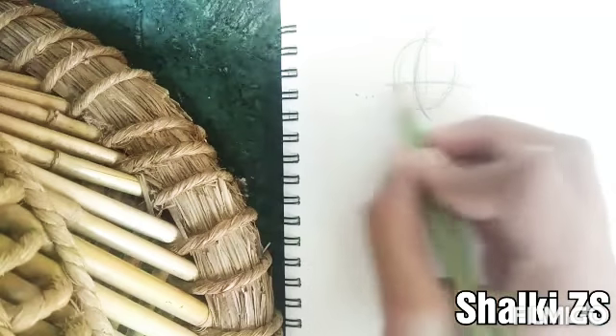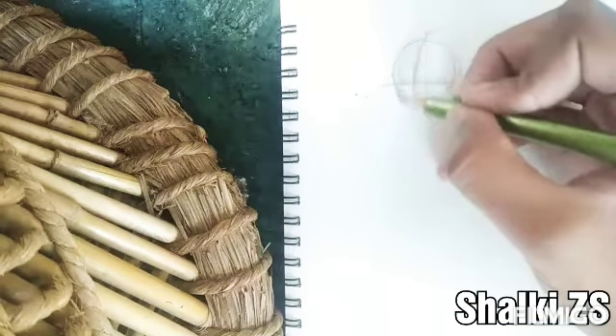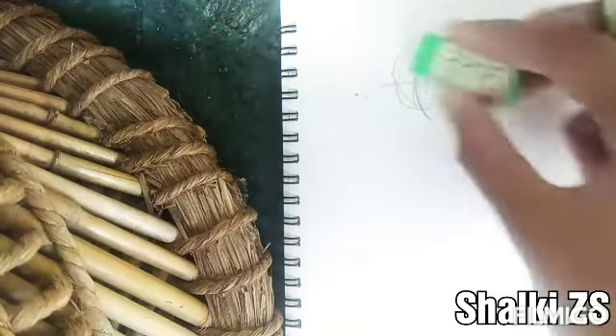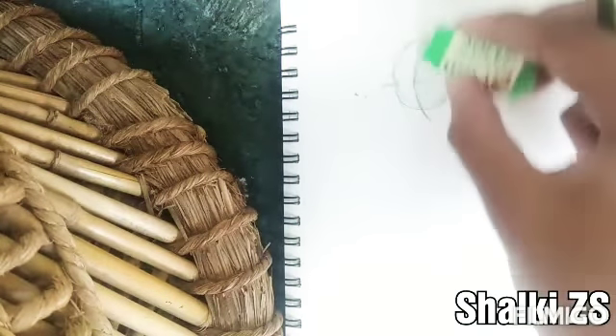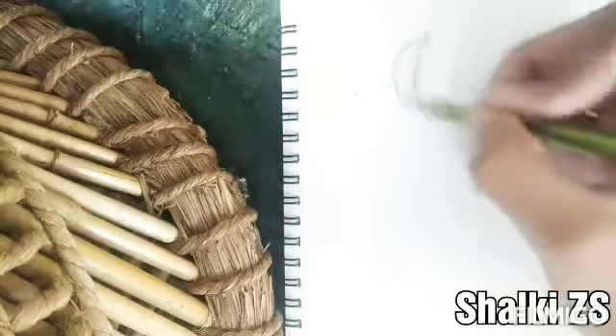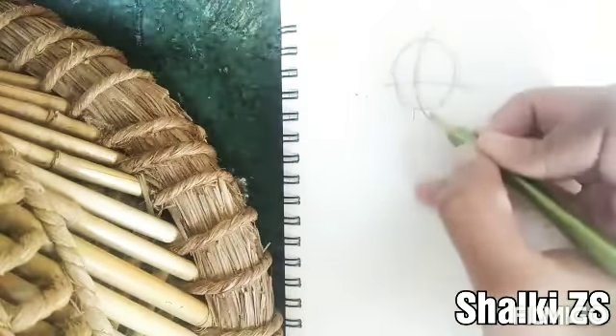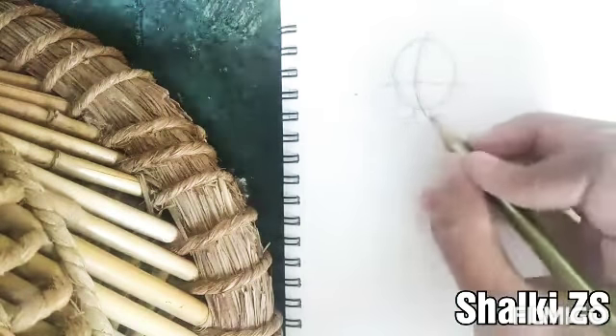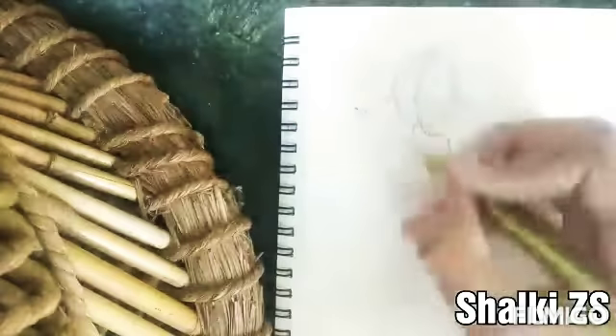I usually like a blunt pencil to sketch because I can do well with that. And if you are new to my channel, please subscribe and like this video.